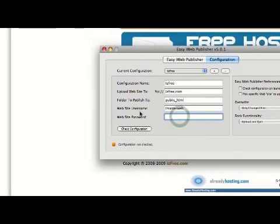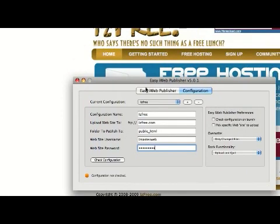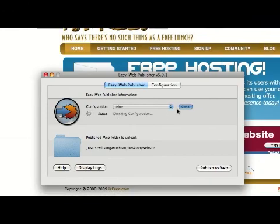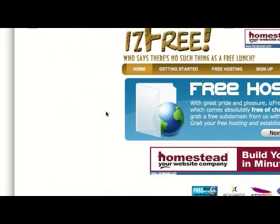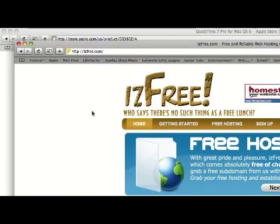And your website password — pretty self-explanatory. Then what you do is come to Easy iWeb Publisher and check your configuration. This will take a while, so just make sure you get it right. If you don't, contact me — I have my email address on my website. Once you've got your configuration all checked out, you've uploaded it to your web host provider and you're all set to go — your website is on the internet.